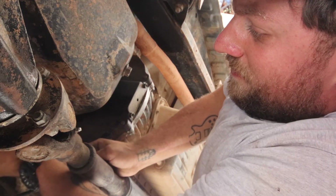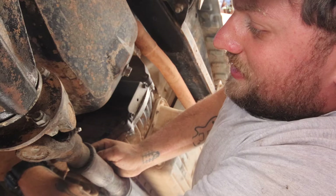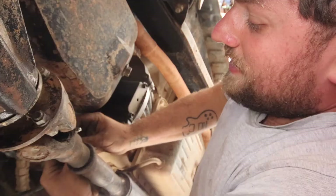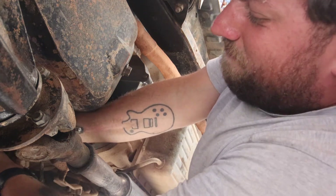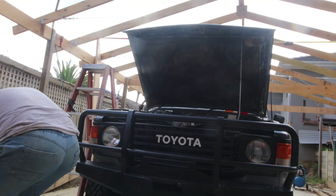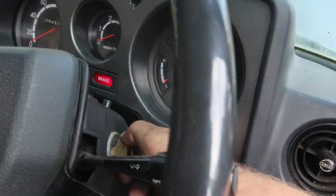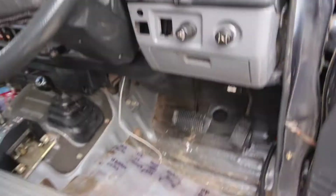From here we're gonna trace back those solenoid cables back to the ignition. I would have thought it was like a fuse, but I checked the fuses — what the fuck is going on with this washer? The fuses seemed okay. All right, we're gonna trace back the ignition leads because everything gets voltage down there.